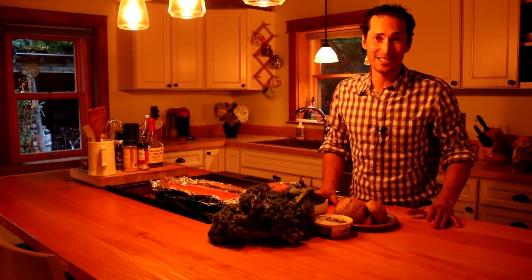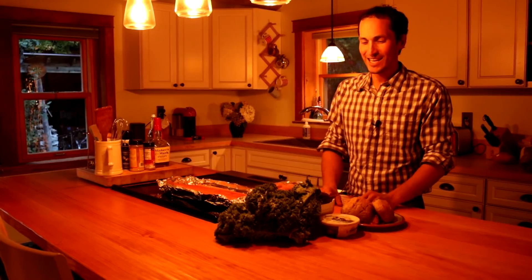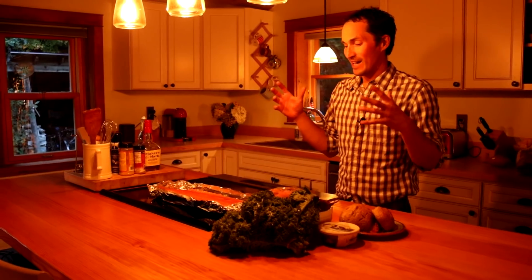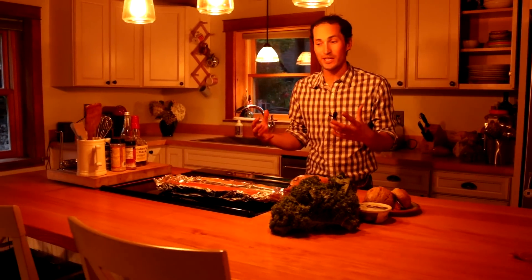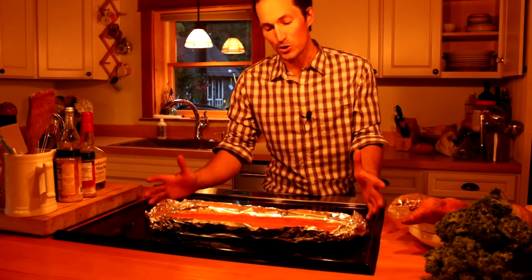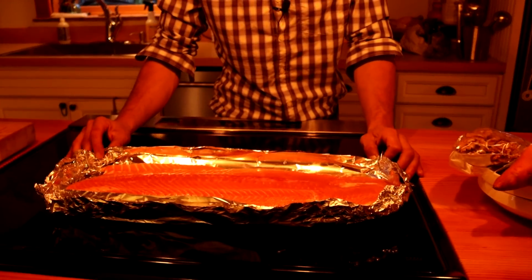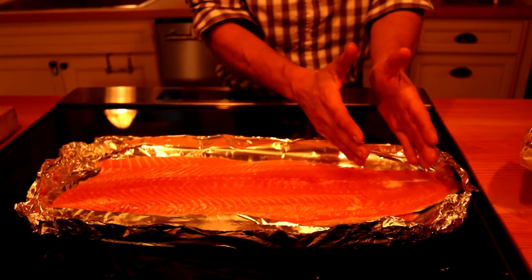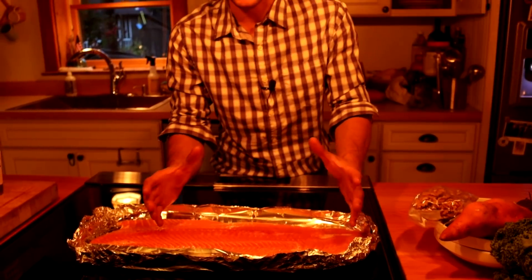I know this is a little bit out of the norm for this channel. We are typically touring through beautiful gardens and showing all kinds of gorgeous landscapes and projects and all kinds of fun things. However, this is a really really delicious salmon recipe that I've been wanting to share with you all for quite some time. I've just had this dream about doing this and I thought it would be kind of fun. Believe me, this is no cooking channel and I am no Martha Stewart, but I think you're going to love this salmon recipe.